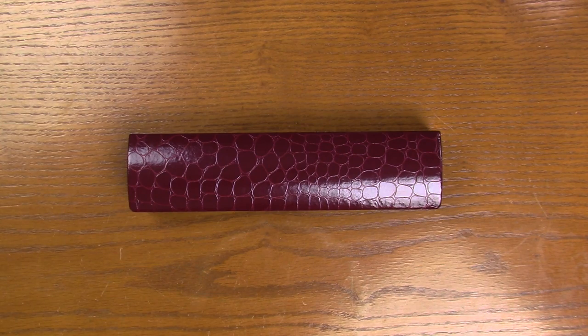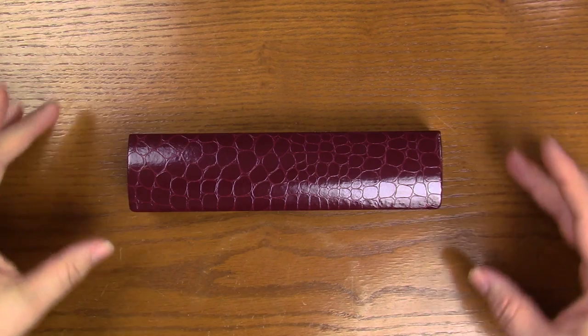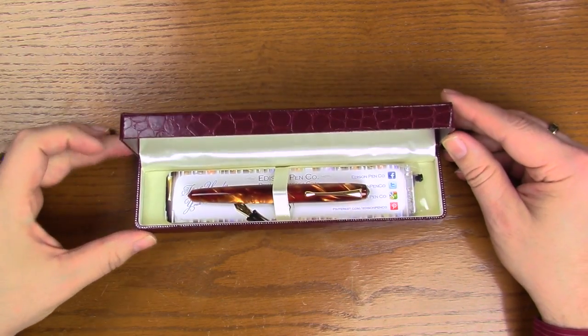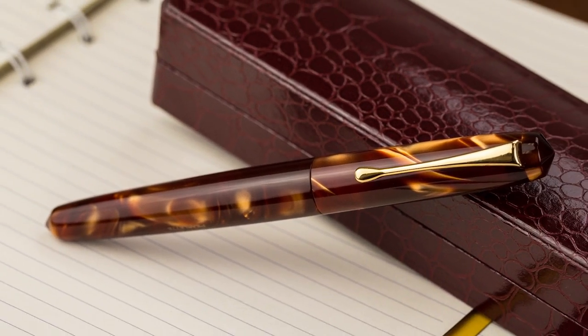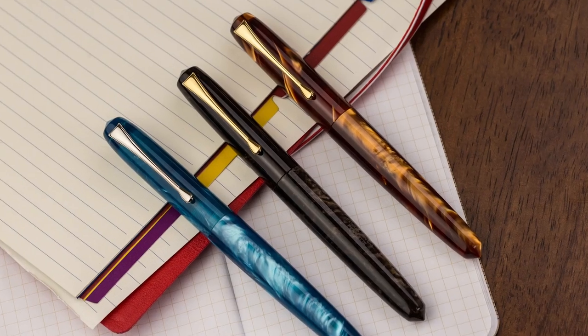So here we have the box for the Edison Perlette. This is the standard box that all Edisons come in — a nice long box. We're going to open it up, and here we have the pen. We've got a bookmark in here. Nice box, but we're not here to talk about the box, so let's look at the three new pens.